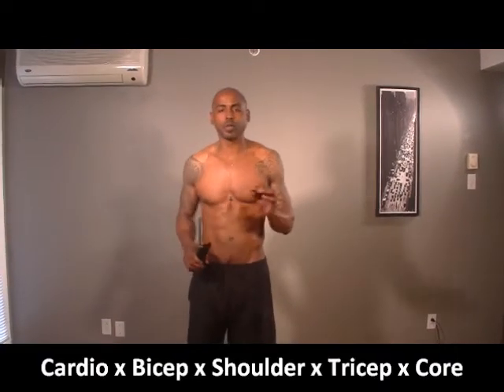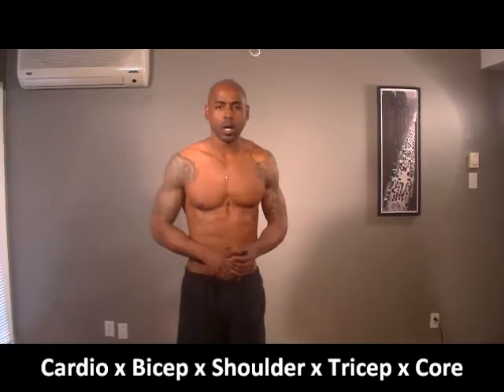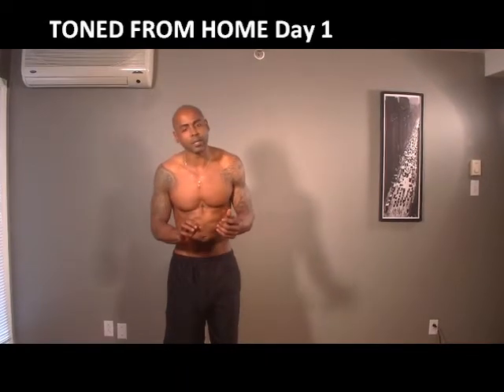The muscle groups we're going to work today: cardio, bicep, shoulder, tricep, core. The interval: 45 seconds on, 15 seconds rest.